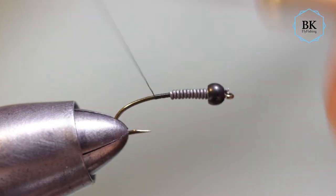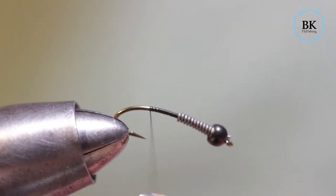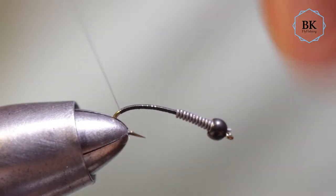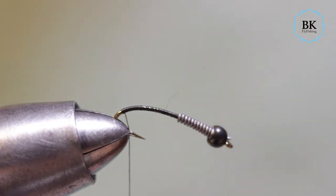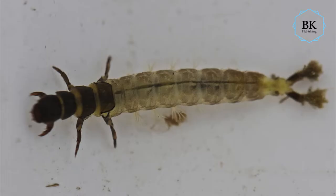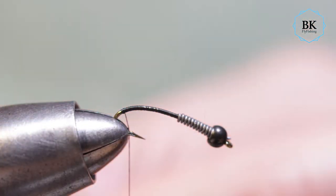Going a bit more like this. If you take a look at this larvae — I set it up so it should represent a caseless caddis larvae nymph. They have a kind of gills on the back end, so I'm going to add some ostrich hair to represent those gills.